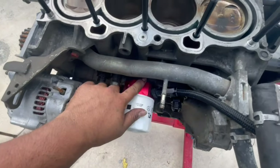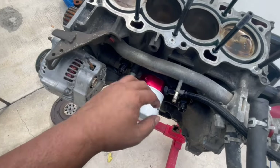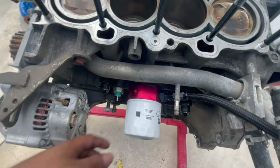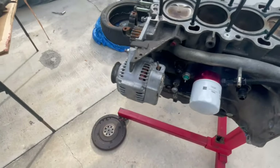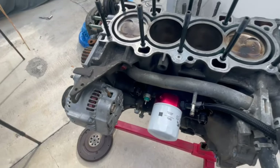We just got an eBay block guard — sandwich plate — on here, with the Red Horse AN line setup for the VTEC and a catch can setup. The ones that go into the back of the block.